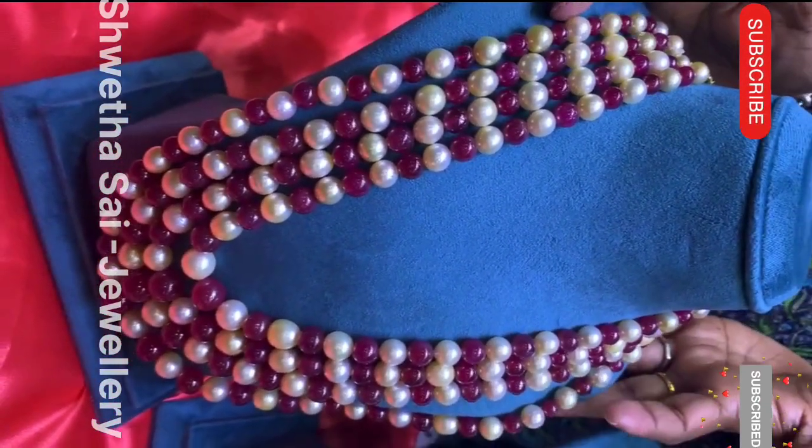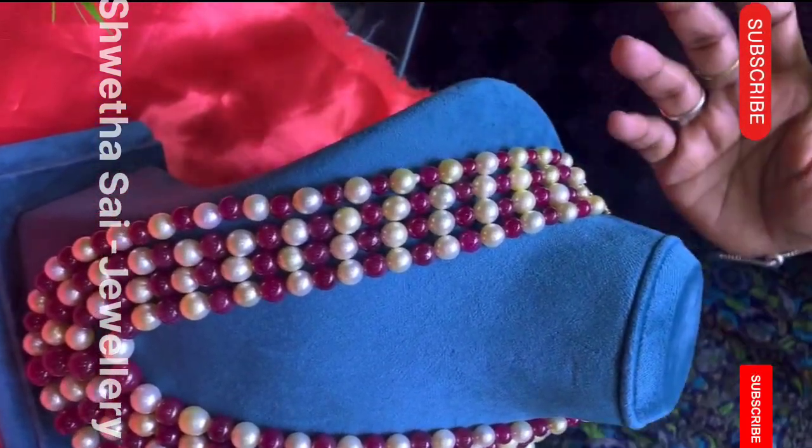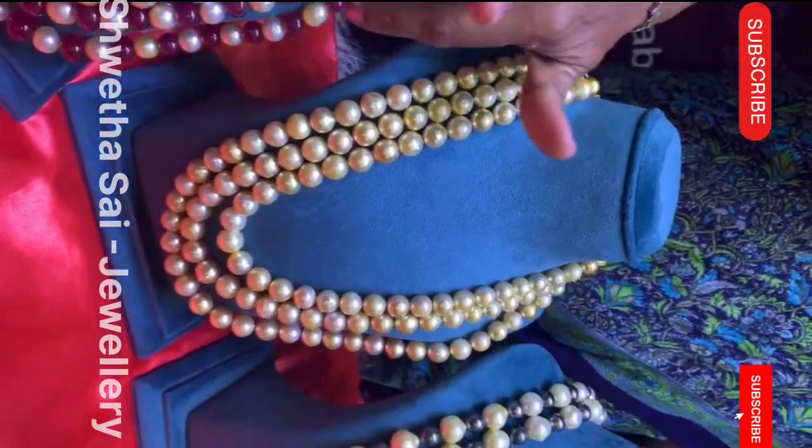If you want two rows or three rows with same matching units, you can go for gold with rubies, or if you prefer pearls, you can go for pearls also — anything you can wear. We have the same bracelet also available. Any rubies, any south sea, anything is available. Today I'm showing you just a few pieces — once you visit, we have much more.